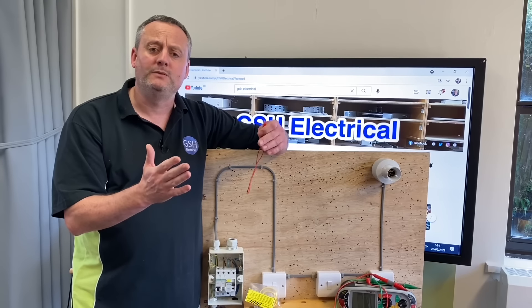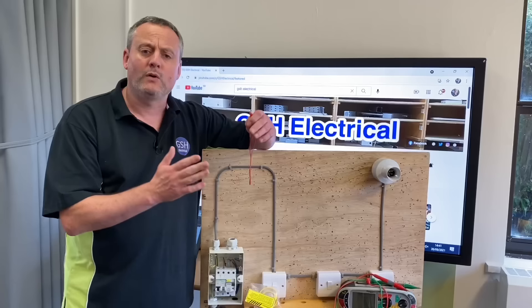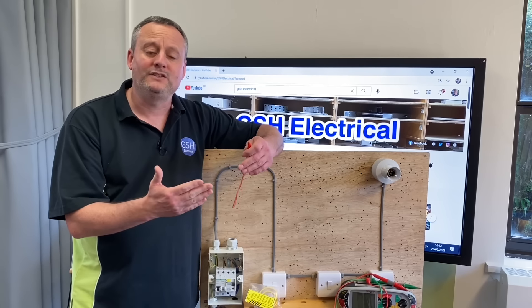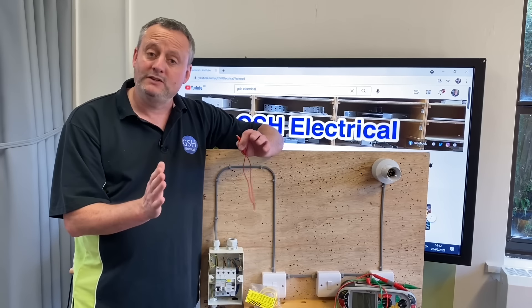The problem in a college situation with that is the number of times we have to keep undoing the screw for our circuit breaker, and therefore it becomes damaged and that circuit breaker needs replacing. Is there an easier way, especially in a college setting?